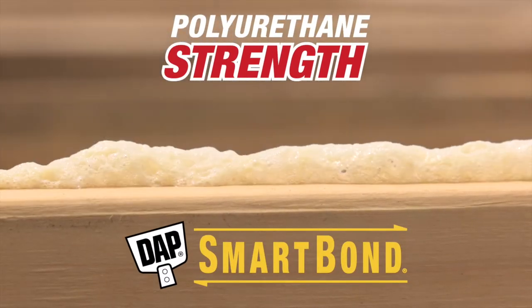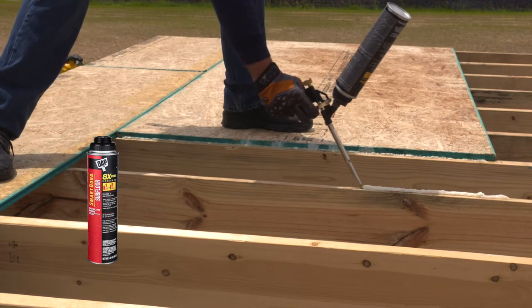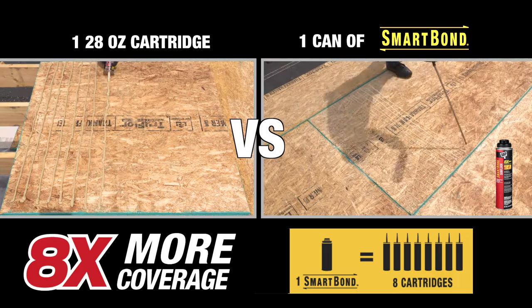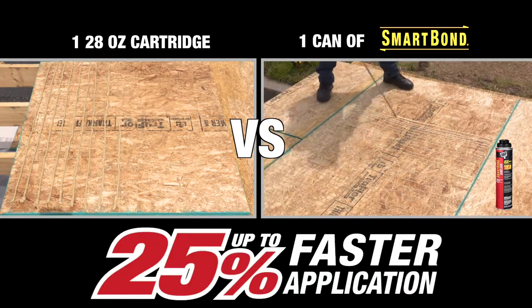DAPS SmartBond is a high-strength collapsing polyurethane subfloor foam adhesive. A can of SmartBond provides eight times more coverage than a 28 ounce cartridge of subfloor adhesive and is up to 25% faster to apply.